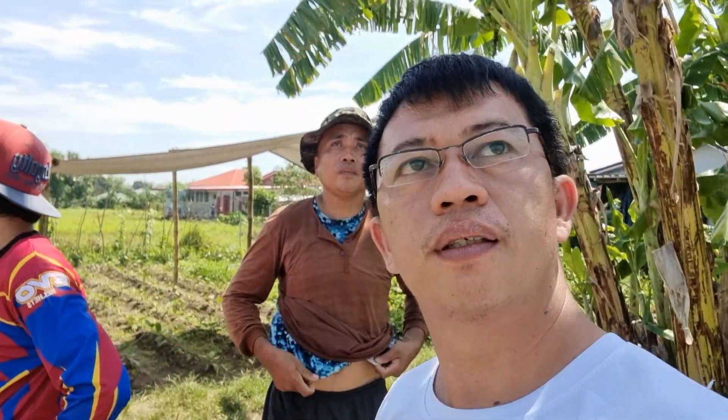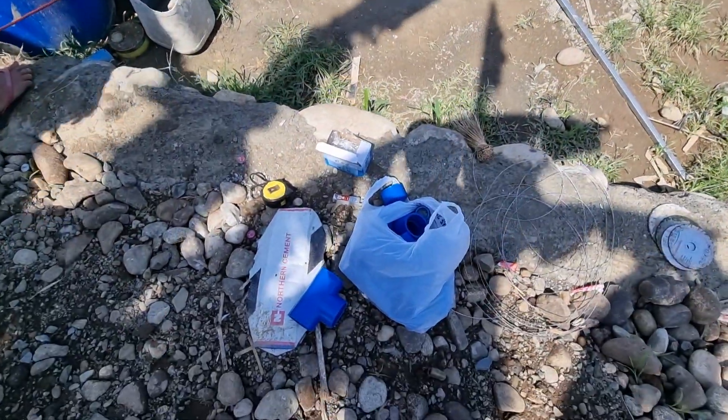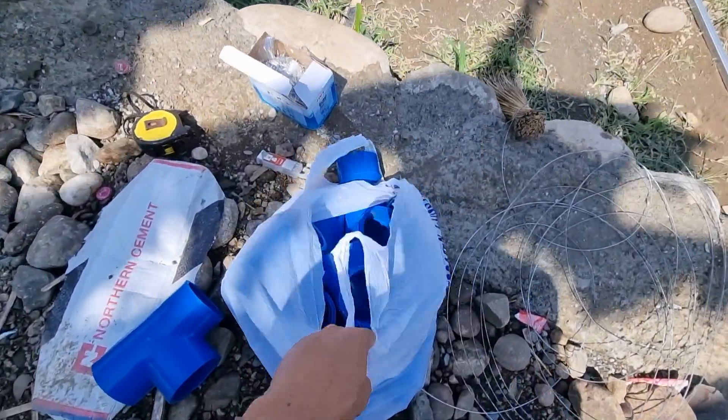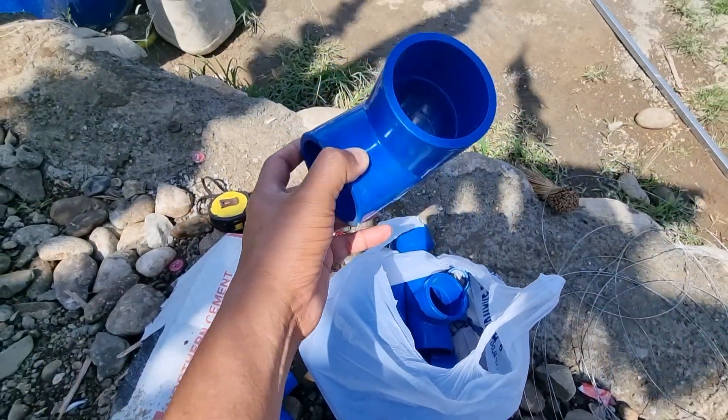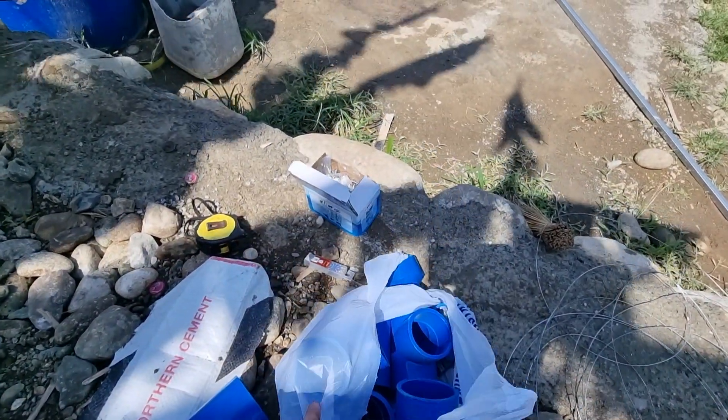Mag-live man tayo, baka pixelated — yung blurred, no? Ganon. O, ngayon mga katanim, nakita ninyo ito? Ang ganda. Ito yung para doon sa pinabili ko na para sa tangke. Gagagalitin natin.